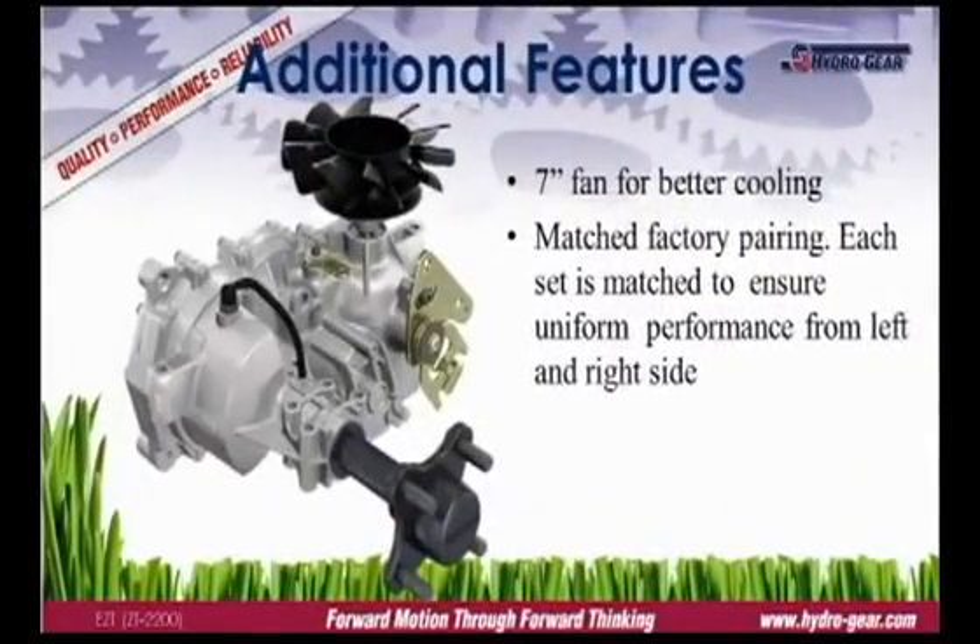Hydrogear products are proven performers. We work closely with the OEM from the initial design through production to ensure the trans-axle is properly sized, installed, and operating at peak efficiency. And that guarantee continues after the sale, with Hydrogear's comprehensive commercial warranty, one of the industry's best.